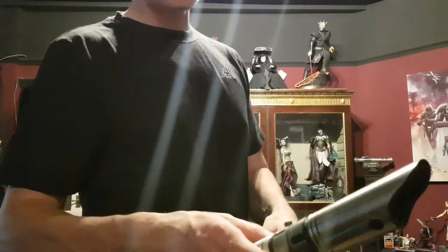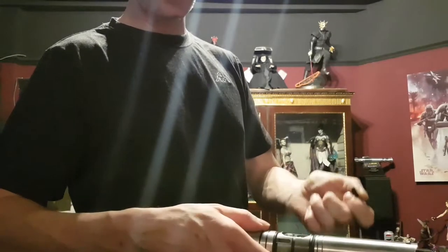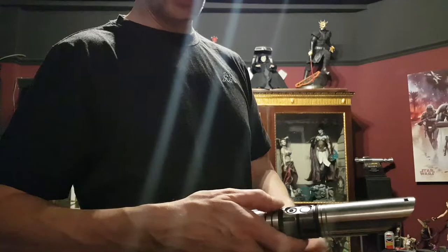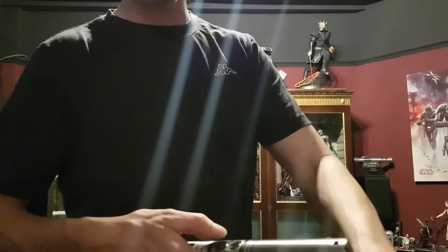What I did for this sabre is I machined and cut a thread to put in the recharge socket. The activation button is there — 16mm — which I got from the Sabre Armoury.